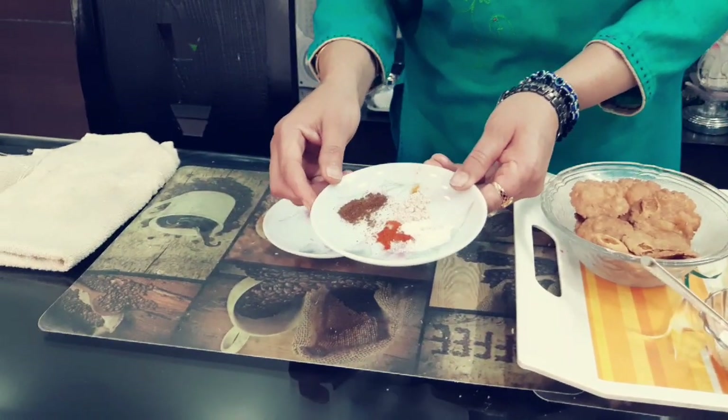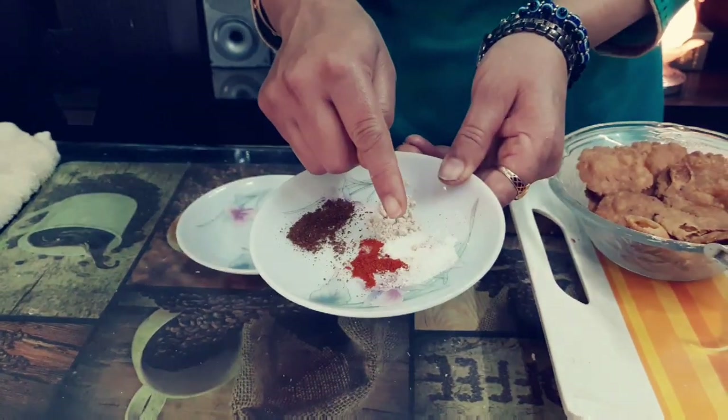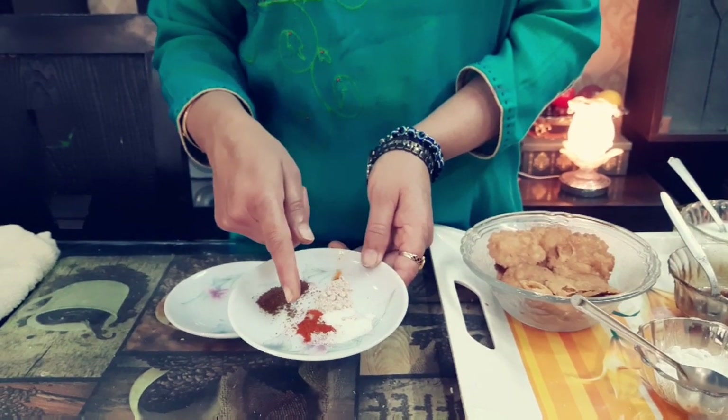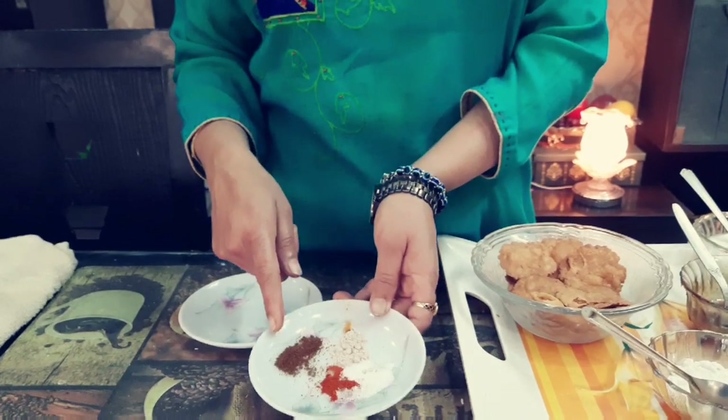There are a few spices: salt, red chili powder, black salt, and bunawa pisawa zira powder.